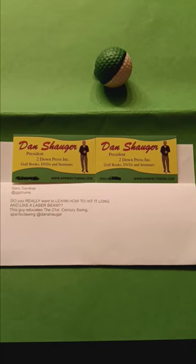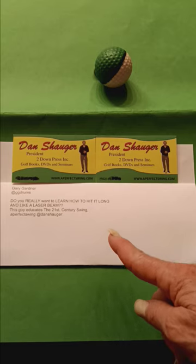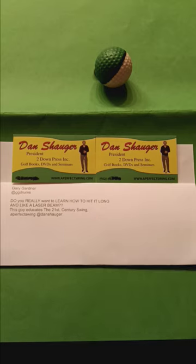He stopped playing golf, but he came across Dan's materials. And what he says here: do you realize what you're learning — how to hit it long and like a laser? Like a laser.